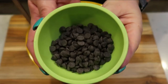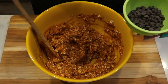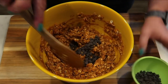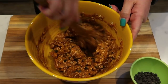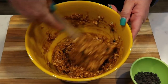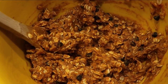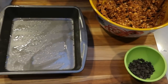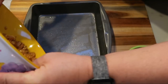I measured out four servings of Lily's chocolate chips, which is approximately 240 chips. I'm adding almost all of them and reserving a small amount for the top. You can use any chocolate chip, but make sure you recalculate points if it's not Lily's, as your points may be higher. Spray an 8x8 pan with nonstick cooking spray and add in the pumpkin chocolate chip mixture.